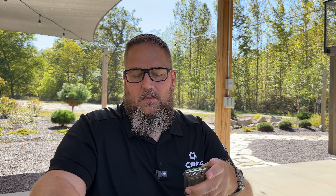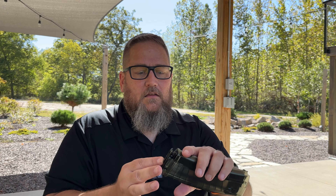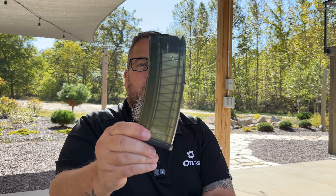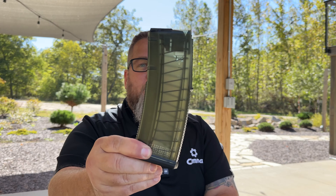We're gonna go ahead and remove the floor plate from the T-Mag. So far looking good — I apologize about the wind, it is a beautiful day out but we do have a little bit of wind. But things are looking favorable so far.